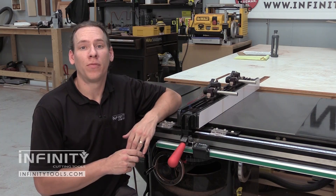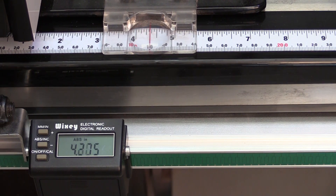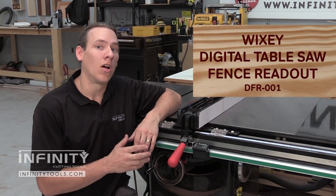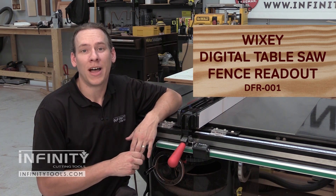The Wixi Digital Table Saw Fence Readout definitely fits that bill and gives me a great level of accuracy when setting my fence. Let me show you how easy it is to install the Wixi Digital Table Saw Fence Readout on just about any saw.